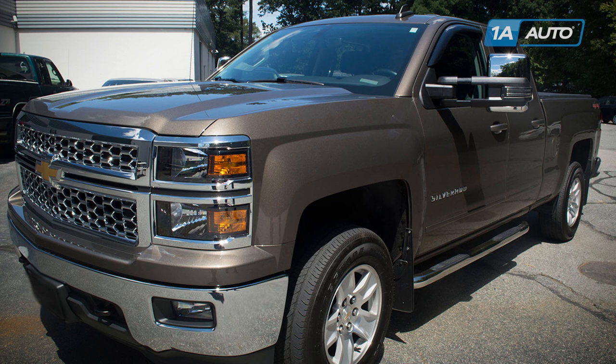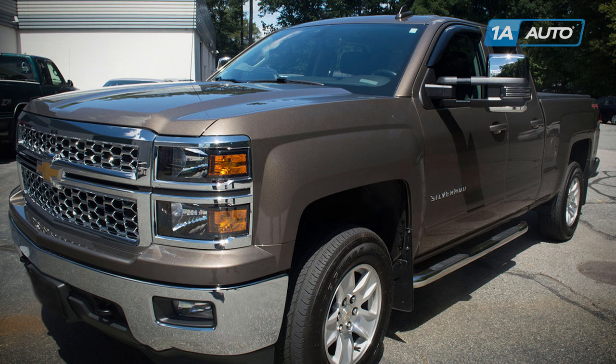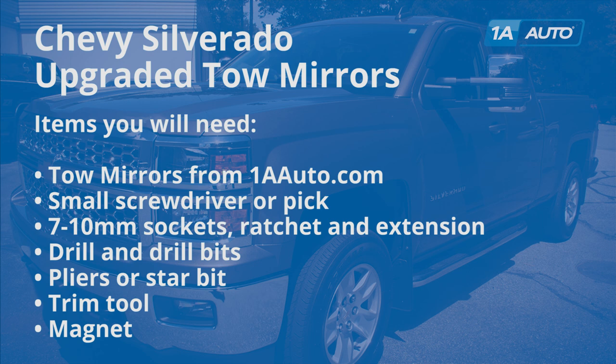In this video, we're going to show you how to install some upgraded tow mirrors on this Chevy Silverado — this one's a 2015 LT. We show you on the driver's side, but the passenger side is the same procedure, and this video is universal for several types of tow mirrors. You'll need a set of tow mirrors from 1AAuto.com, a small screwdriver or pick, 7 and 10 millimeter sockets with a ratchet and extension, drill and drill bits, a set of pliers or a star bit, and it may help to have a trim tool and a magnet.